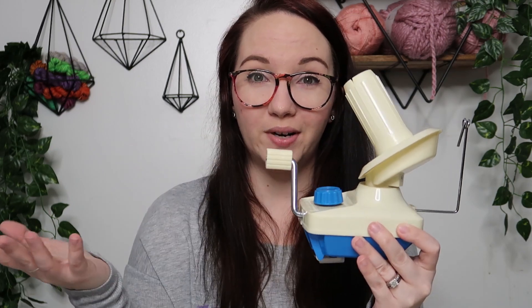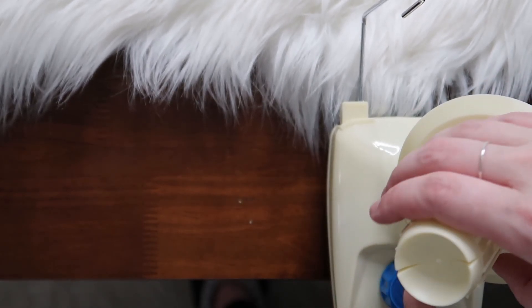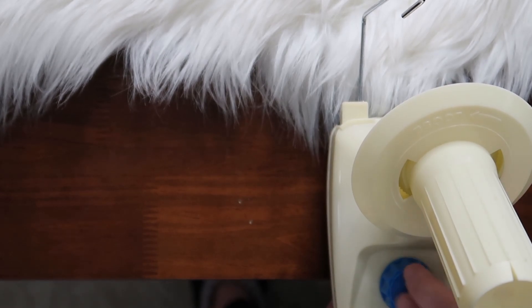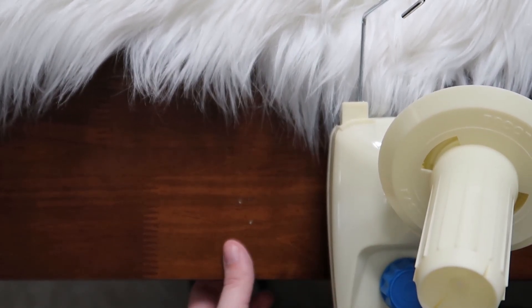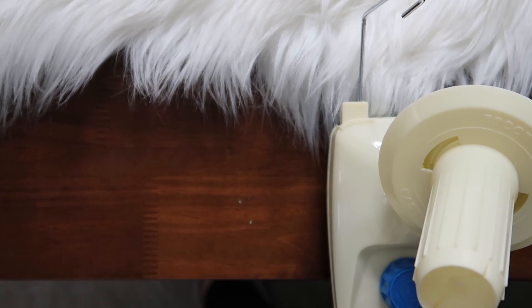We're going to clamp it to the table — I'm going to move the camera so you can see it. We're going to wind some yarn and see how it works. So we've got it mounted to the table. There's a little blue knob under here that will tighten and loosen it, and underneath it fits over. This is about a half inch thick table, so much thicker than that it's probably not going to work very well. I'm not a hundred percent sure — I don't have a thicker table to test it on.